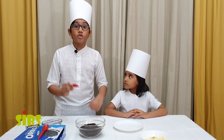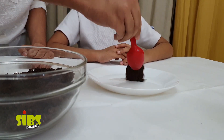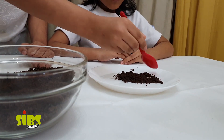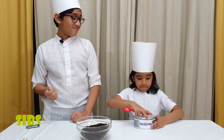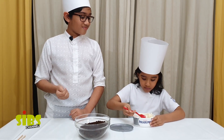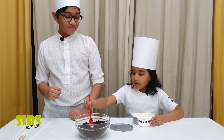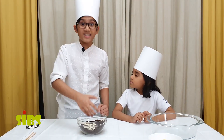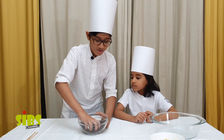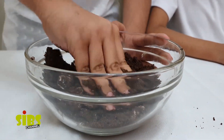Take a spoonful of Oreo and save it for later. Now we are going to put in some cream cheese. Let's mix the cheese and Oreo together. After mixing, it should look like this.